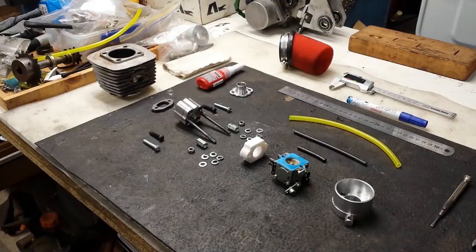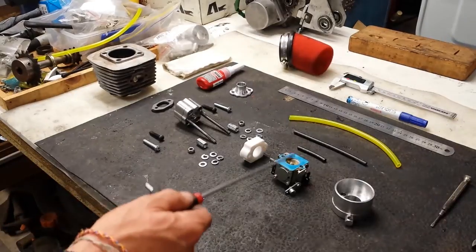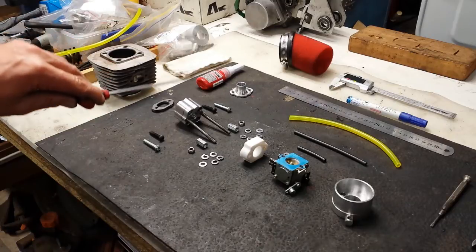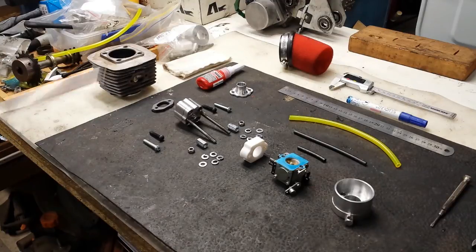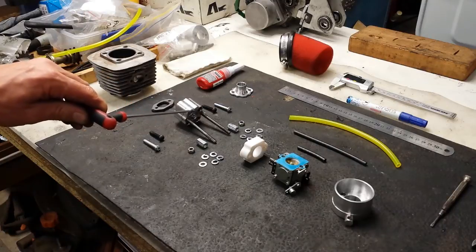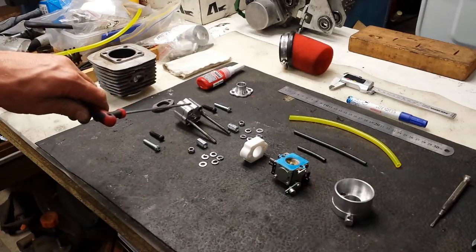Component parts that you will need to complete this assembly if you purchase through Rock Solid Engines: the air horn that allows the filter to attach onto, the carburetor, the thermal isolation spacer which as described in a previous video is critical, the reed valve kit, and the Warbro type or diaphragm carburetor adapter.